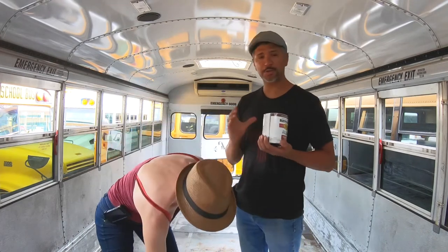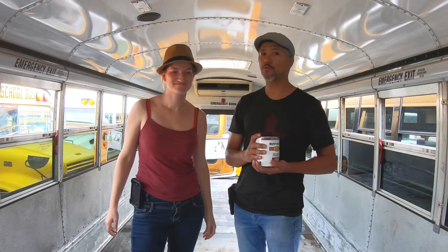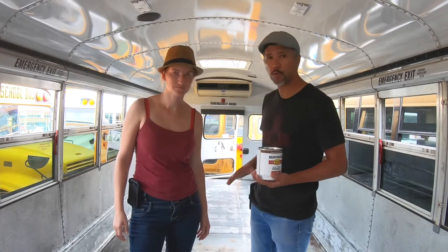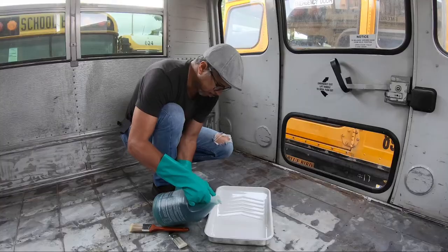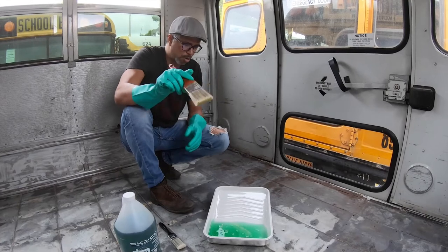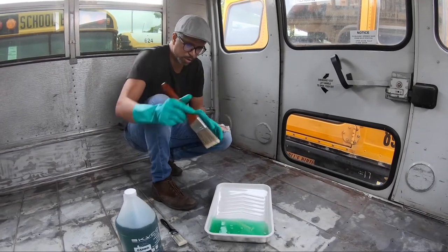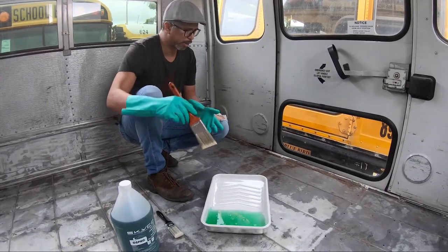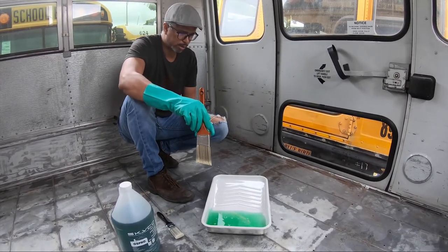Hopefully we don't run into any other surprises. This has been an amazing learning curve — we've learned a lot. This is going to be our home for two years, probably longer than that, so we want to make sure we do the best job possible. Because once we start putting things on this floor, there's no going back. We decided to apply this with a brush because we want to make sure it penetrates in and gets to all the areas it needs to get to.